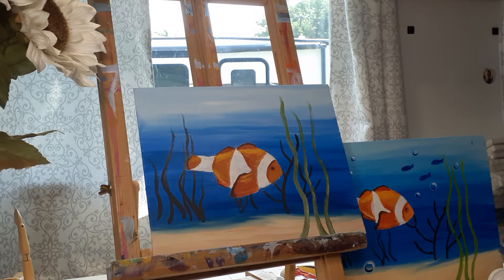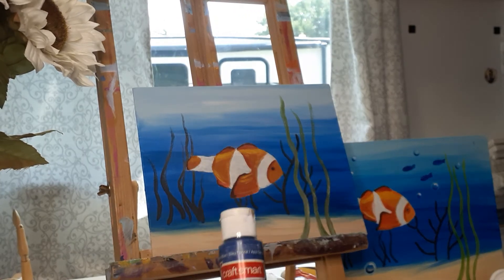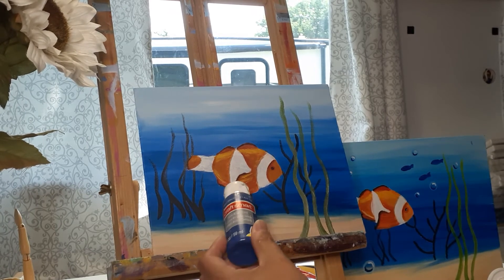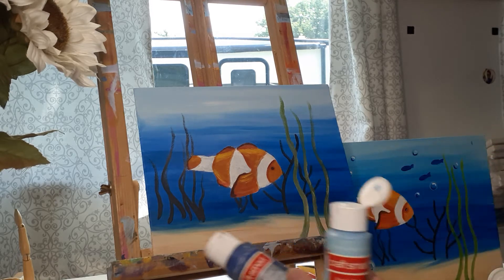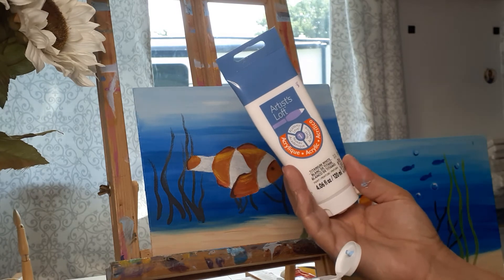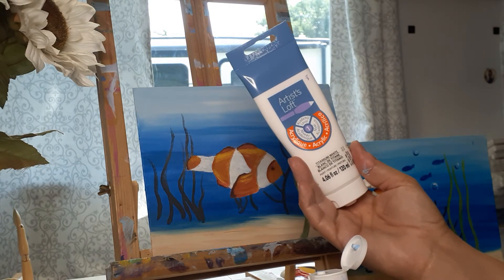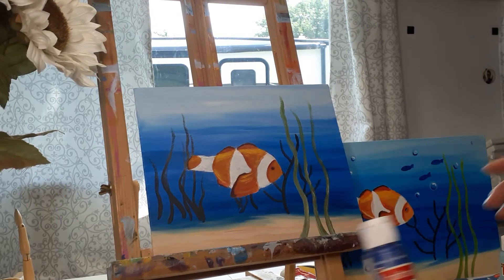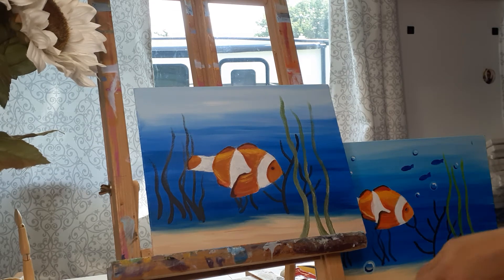Today I'm using craft paint — you can use anything you have in these kinds of colors. I'm using a dark blue, a pale blue, and titanium white. This is Artist Loft acrylic paint. I use a variety from craft paints to professional paints — anything I have on hand — and that's what I'm hoping you do too, so that it doesn't stop you from painting.